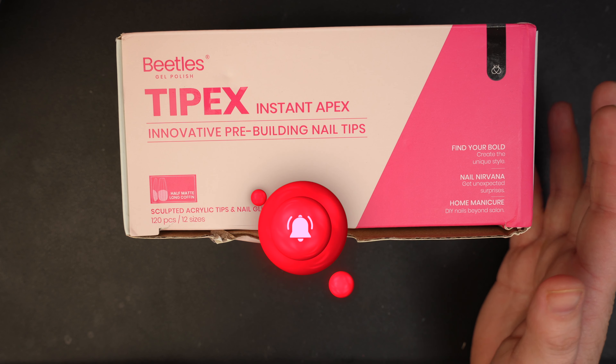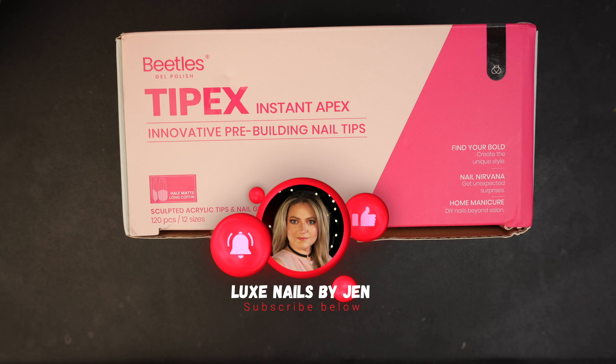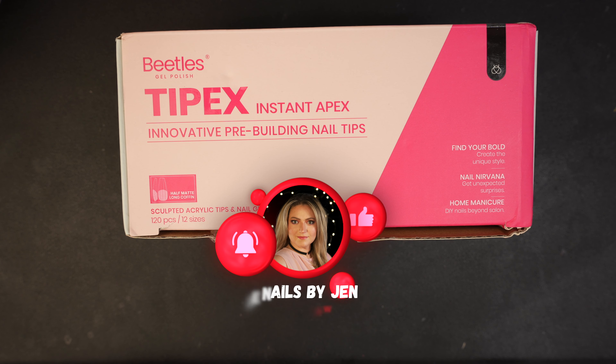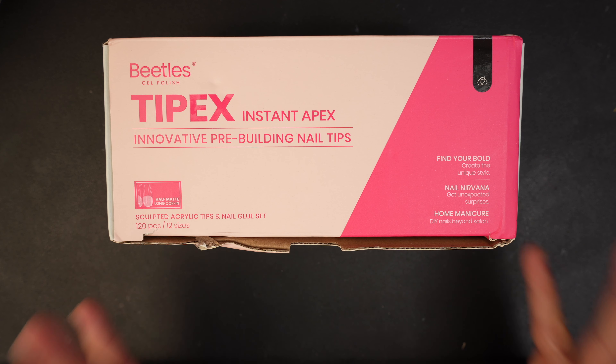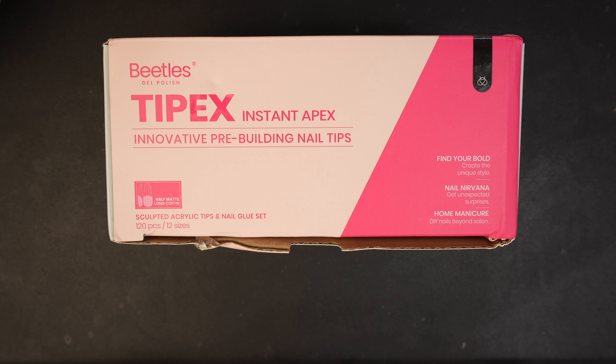Hello guys and welcome back. I am back from vacation and I have a very interesting product here. This is the Tippex Instant Apex kit from Beetles. We tried out a product from another company and today we're going to try this kit from Beetles, and I'm really excited to see the differences or similarities between the two. So let's go ahead and get started.